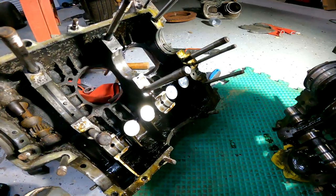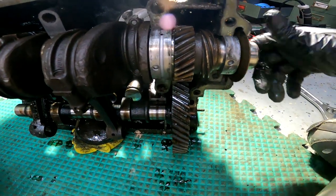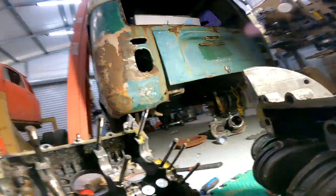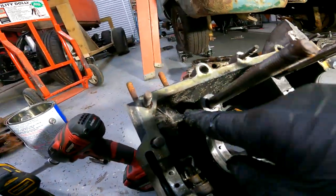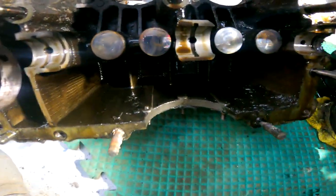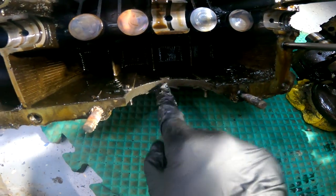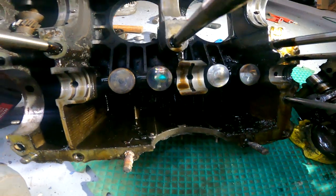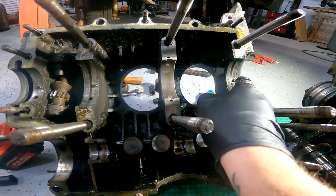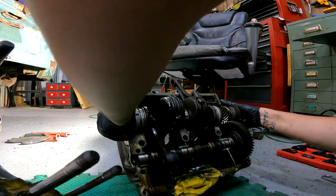There we go — she is apart. The gear is messed up, like I figured. We've got some sludge and nastiness — it's not horrible. It doesn't look like any water got in, because there's no corrosion on the bottom of the case. So as long as the bearings feel good, this is definitely a rebuildable case. Let's pop the old crank out.